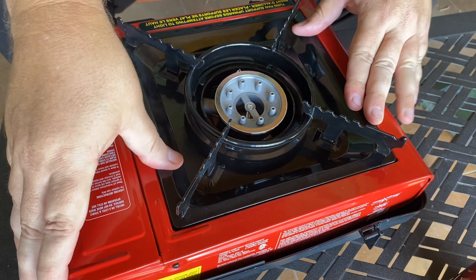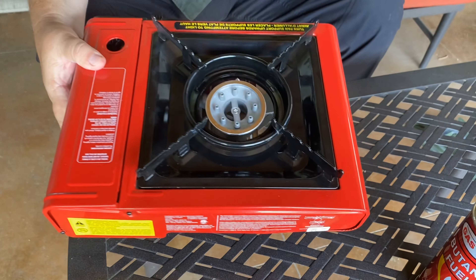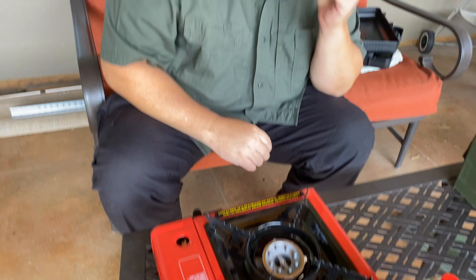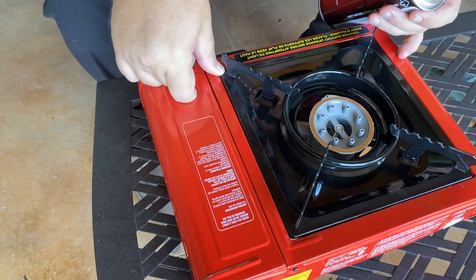I turn the drip pan right side up and pop it into place — it's now secure. I also want to remove the plastic bottom, because I don't like plastic around heat. We do want to be careful with the butane because it is a flammable, very volatile gas.